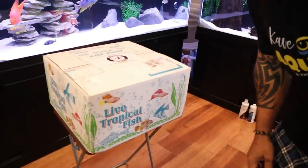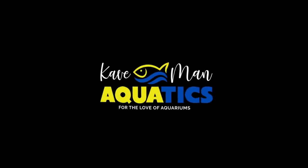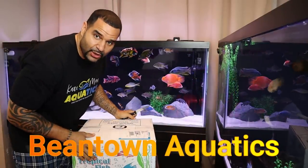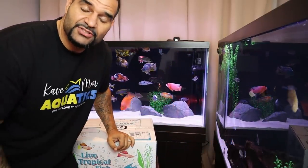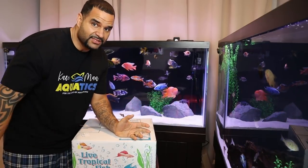This is another unboxing video, but the difference is I have no idea what I got — and that's a pretty big box. Welcome back to Caveman Aquatics, I'm your man Kev from cavemanaquatics.com. Today we got in some brand new fish from Bean Town Aquatics. I don't know what these are — my man Andre surprised me with some brand new fish. Look at the size of this box, it's got to be a lot of them.